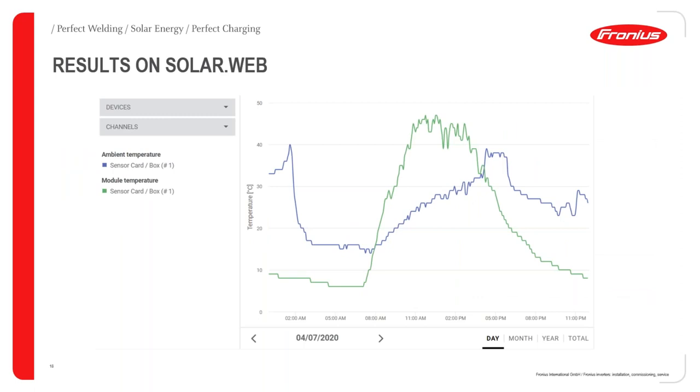A further example shows ambient temperature versus module temperature from the same Italy system on April 7th. Early in the morning, both temperatures are nearly the same. But as radiation increases, the module temperature rises significantly, peaking between 11 a.m. and 3 p.m. at about 45 degrees. As the sun goes down and production stops around 5:30, the module temperature falls back toward ambient.